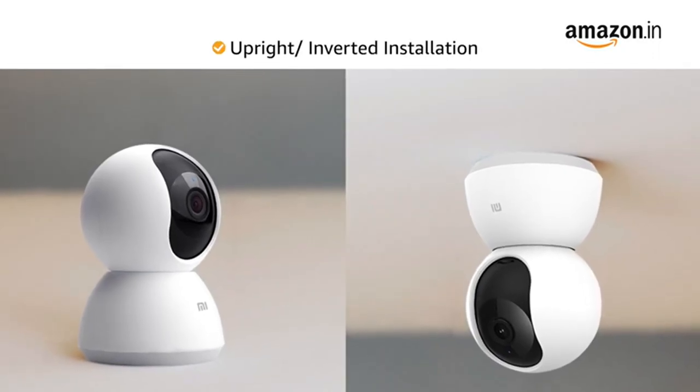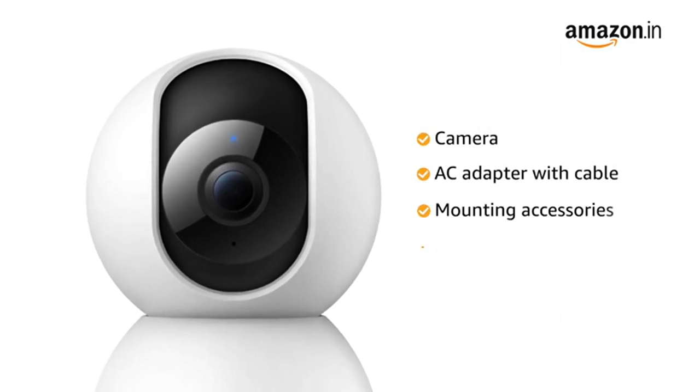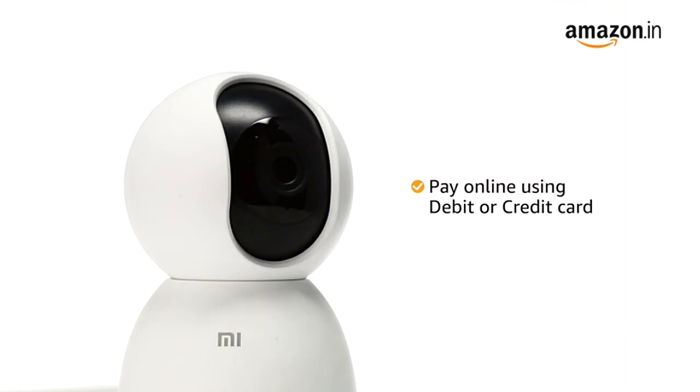The camera can be installed both upright or inverted as per your requirements. Inside the box you will find the camera, AC adapter with cable, mounting accessories, and user manual. The camera comes with standard brand warranty.